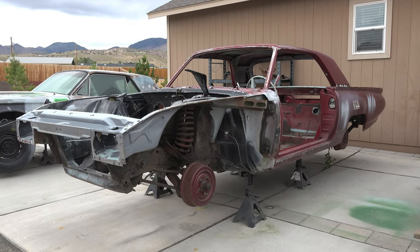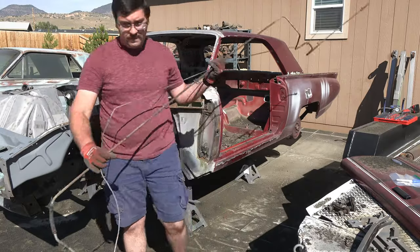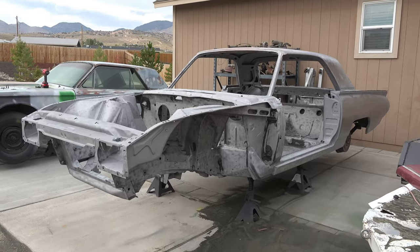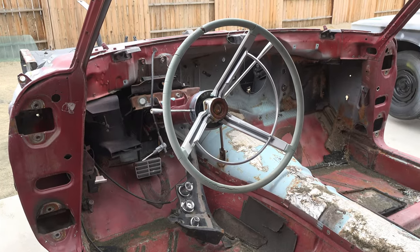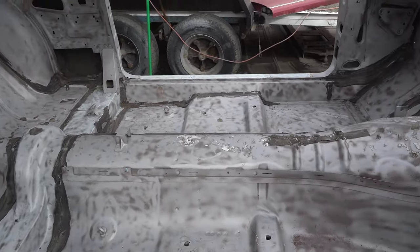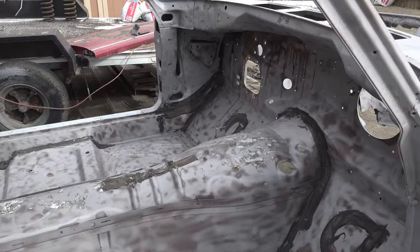On today's episode of Angel's Garage, I strip the Thunderbird down to almost nothing, and then take the car down to bare steel. As always, you're invited to come along with me as I work on bringing this piece of automotive history back from the grave. Let's go!